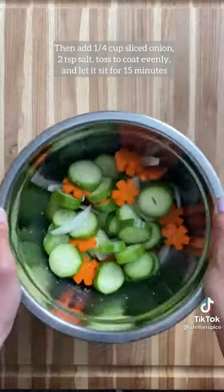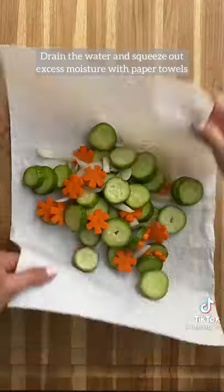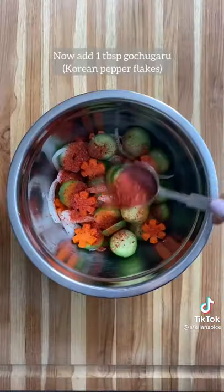Then add onions and salt, toss to coat evenly and let it sit for 15 minutes. Drain the water and then squeeze out excess moisture with paper towels.